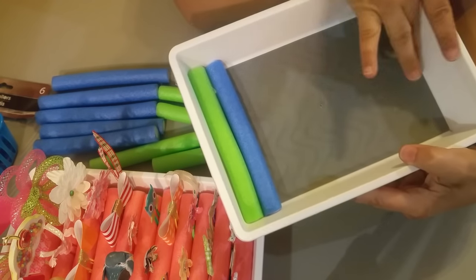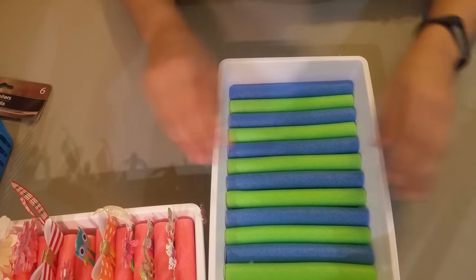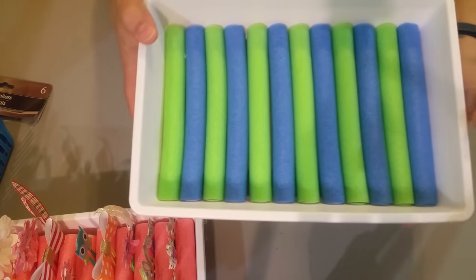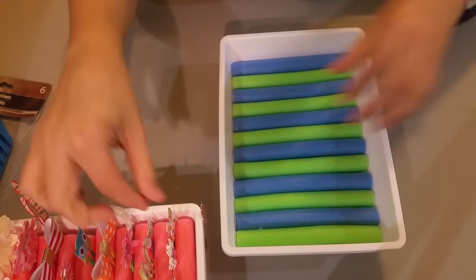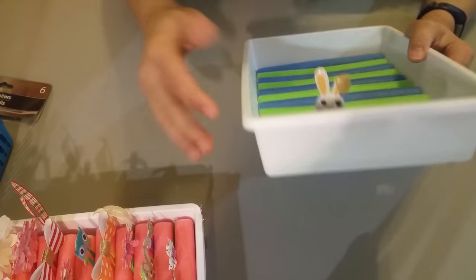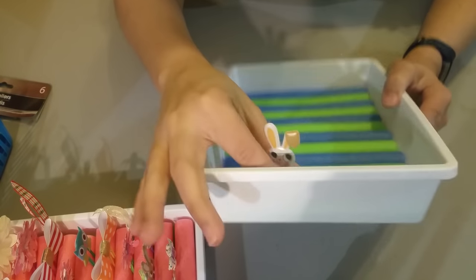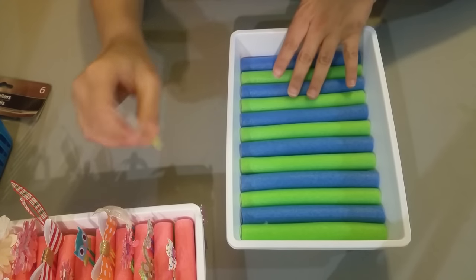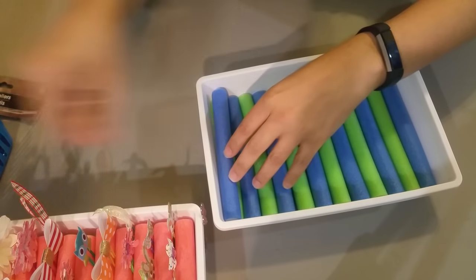I'm gonna continue doing the first row and come back so you can see. Okay, so this is what the first row is gonna look like. You can keep it like that if you want, but I've noticed that once you put your little paper clip in, you really can't see it that well. That's why I did another row — same thing, just keep adding another roll.